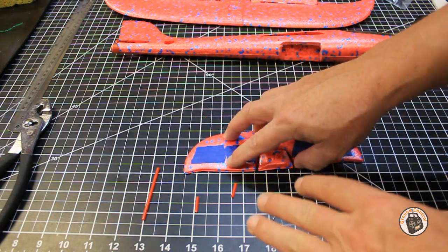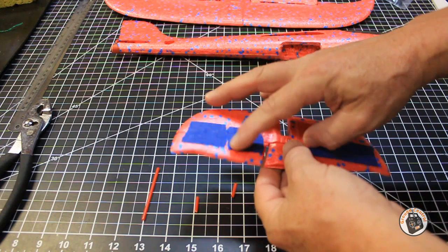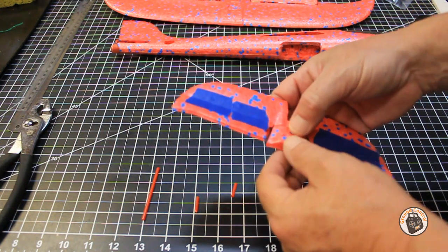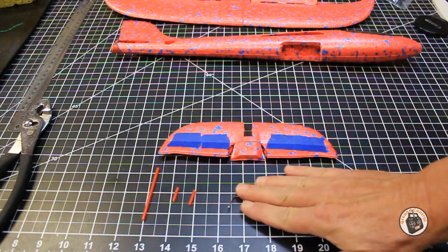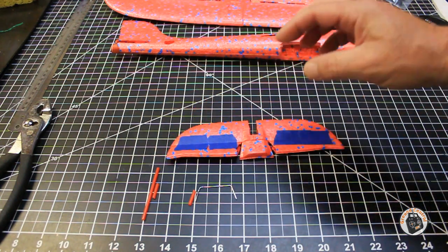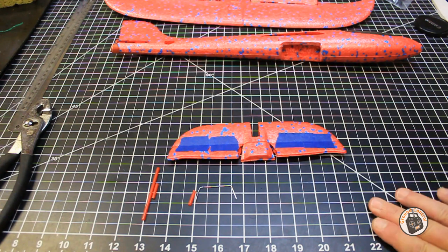Once you get that completed, it will be time to permanently attach your elevators to the main portion of the horizontal stabilizer. If you're not getting any binding when you close the center section back up, you'll be able to glue that section back in. Make sure when you complete that, you don't have any binding in your control surface. I'm going to go ahead and complete the fabrication and get it all put together so you can see how it actuates, that it's rigid enough, and that putting the control horn on one side actuates the other side exactly the same way - a completely smooth, non-binding motion on both control surfaces.